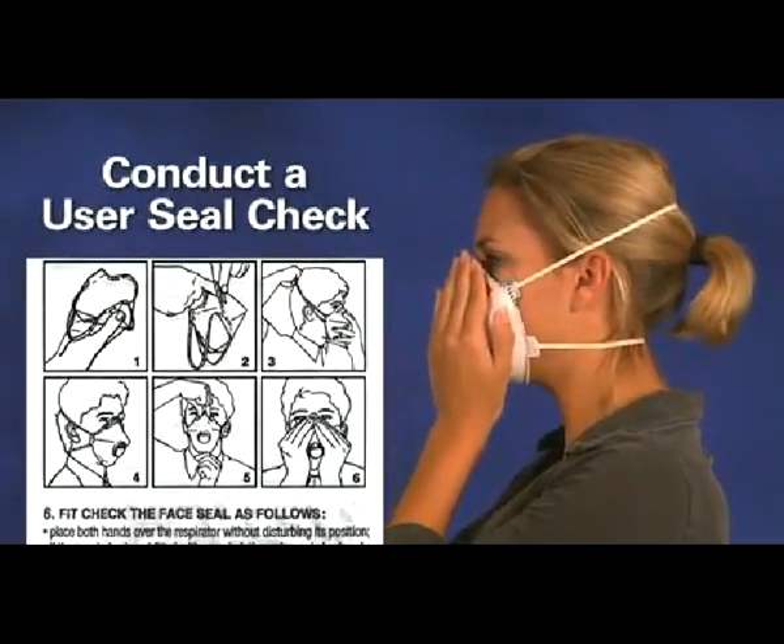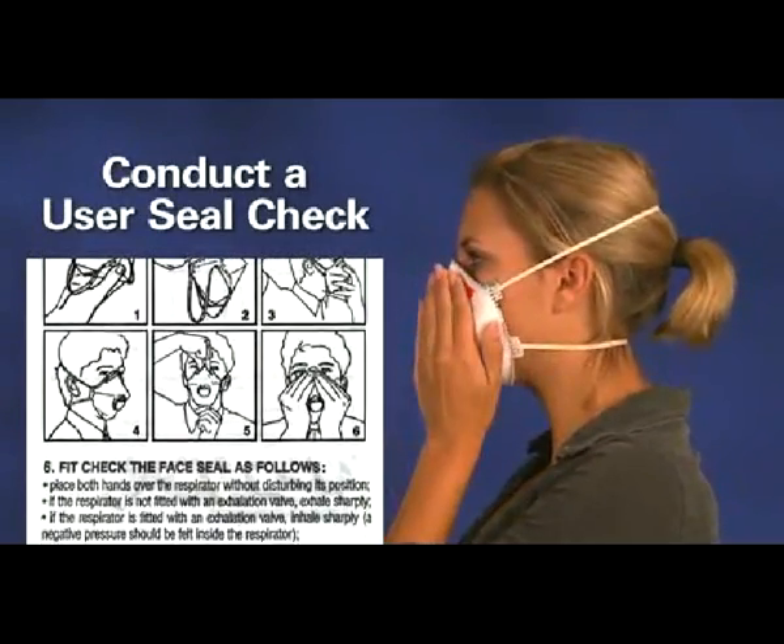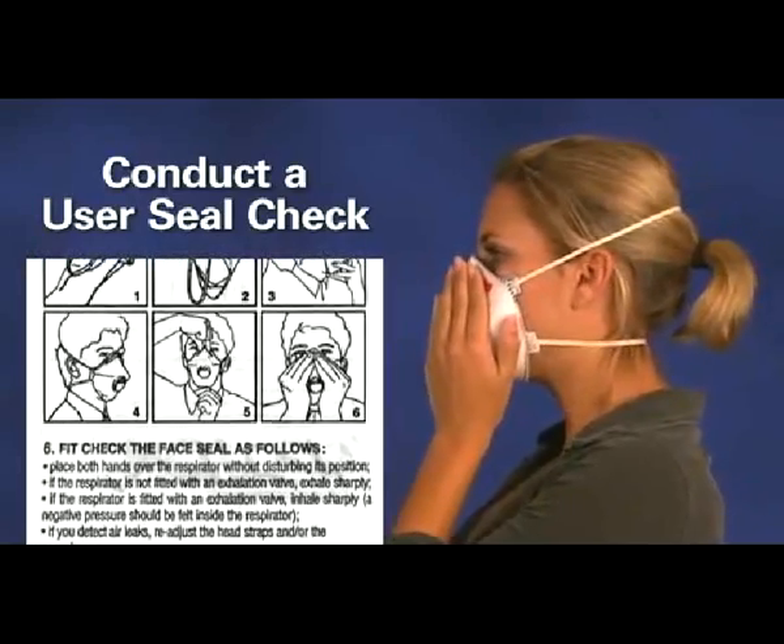It's essential to follow the manufacturer's user seal check instructions because the manufacturer knows the best method for checking their respirator. Generally speaking, the manufacturer's instructions are based on covering the surface of the respirator, usually with your hands, so that air is prevented from passing through the filtering facepiece.